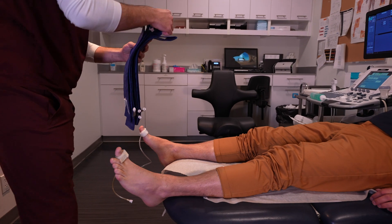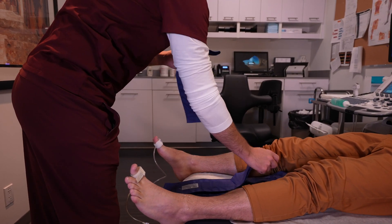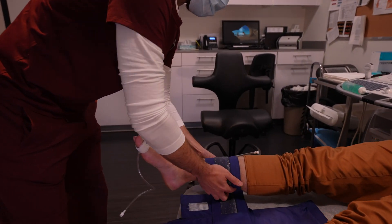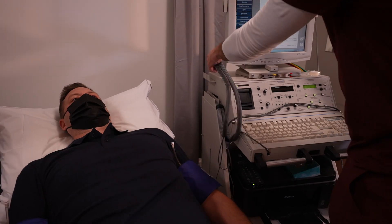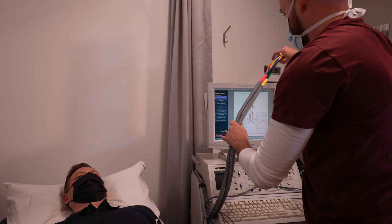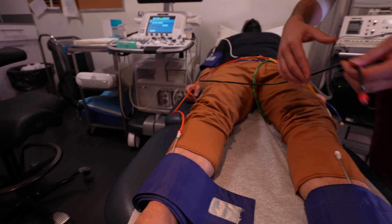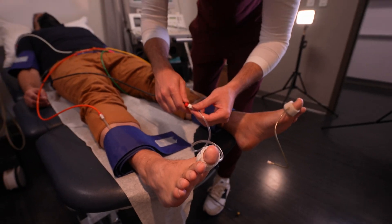For an ABI-TBI — which is an ankle brachial index or toe brachial index — we take an indirect measurement of the blood flow. This involves putting blood pressure cuffs on the arms, the legs, and the big toes, and we measure the blood pressure and compare them to each other.